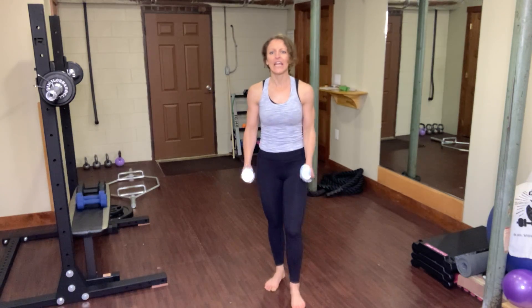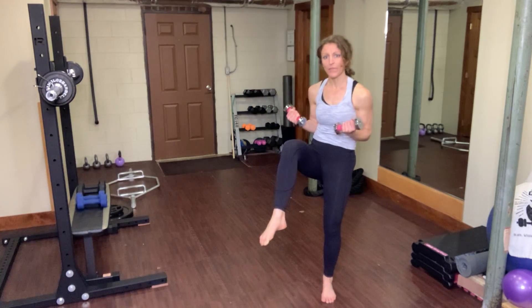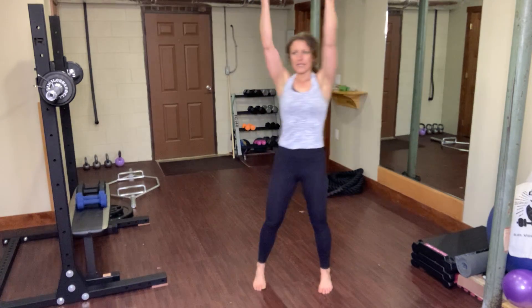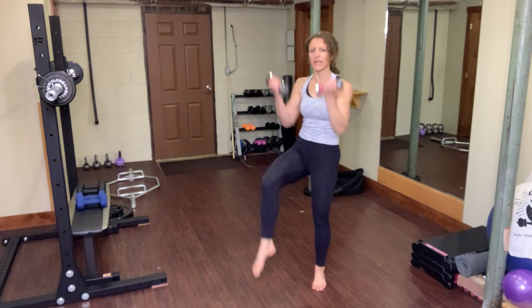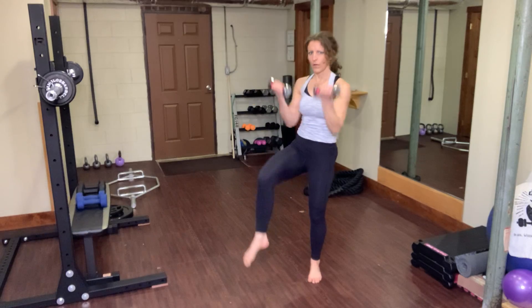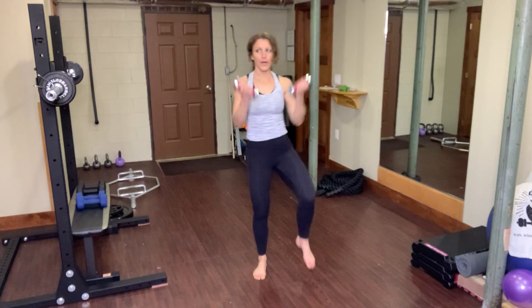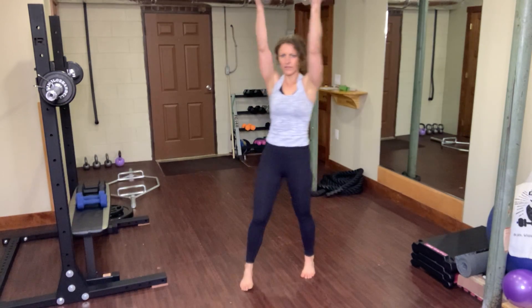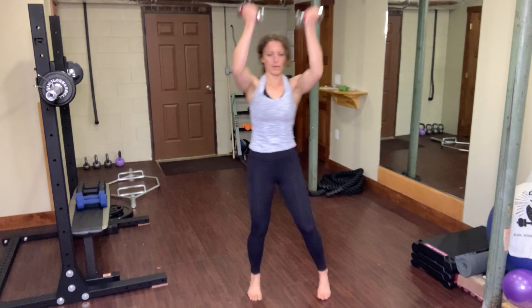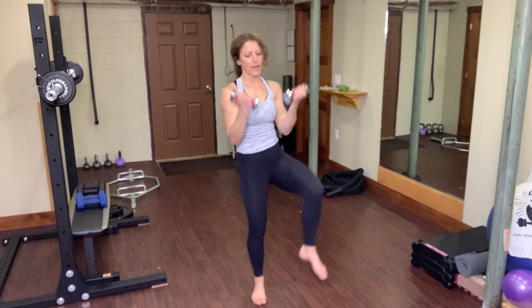High knee pull-down. If you're okay with that overhead movement, take your arms up. If you're not, keep them low. We're going to pull from the ceiling — like you're pulling an imaginary bar or rope down to your knee. Think of this like you're doing a standing abdominal crunch. Working on balance and agility with this workout as well.